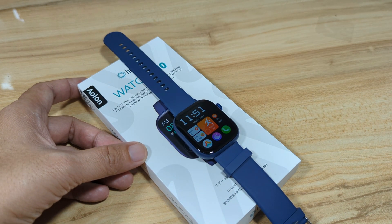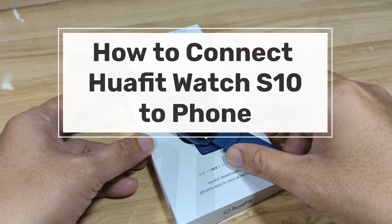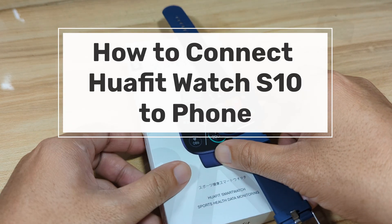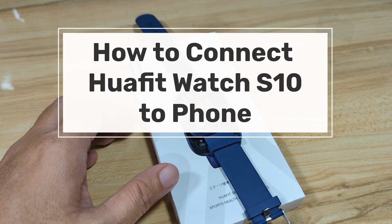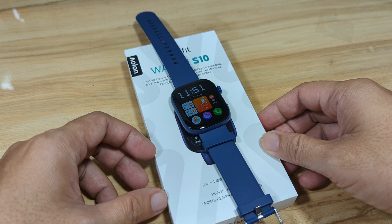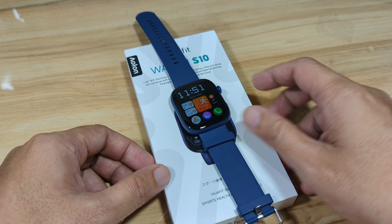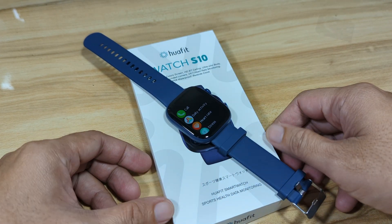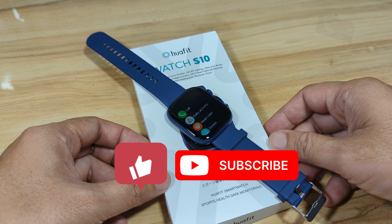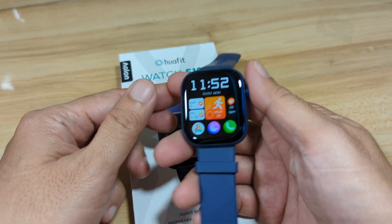Good day, this is smartwatchspecifications.com, the premier site for smartwatch specs, news, and reviews. We are back with the Huafit Watch S10, and in this video we are going to connect it to our smartphone, pairing it with its support app on Android. If you're interested in seeing how to connect the Huafit Watch S10 to your smartphone, watch this video. Support our channel — like, share, and subscribe.